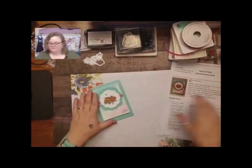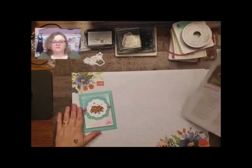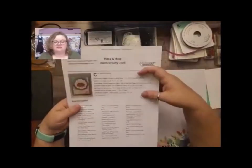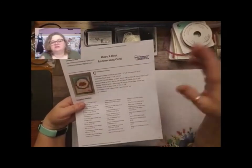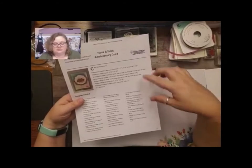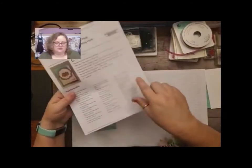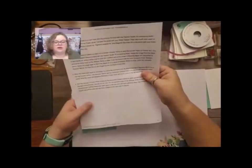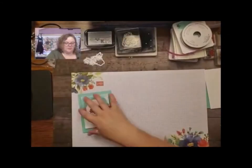If you've gone on to my website, you know that my blog post is already up and it has the instructions. You can do it in two options — with pictures or without pictures — and it has all the measurements, all the hyperlinks to purchase in my online store, plus the directions.